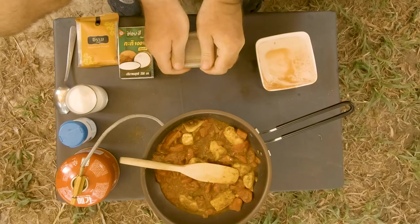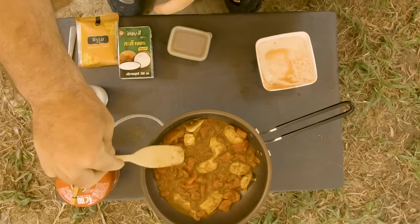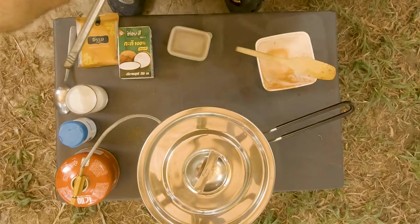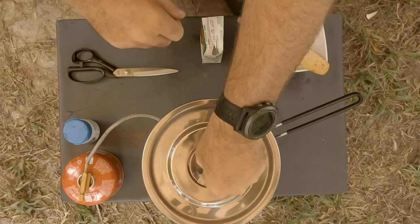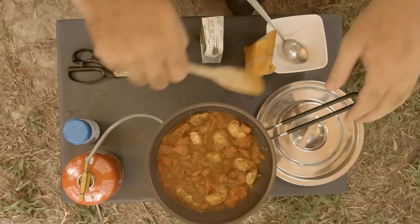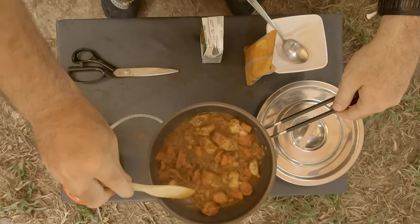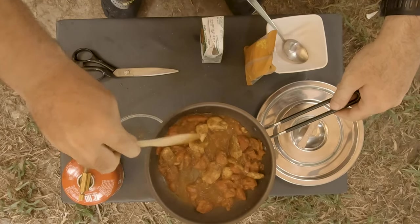I'll let this simmer for five to seven minutes. All right, it's been cooking for five to seven minutes just to make sure the chicken cooks through — and it smells fantastic, I can tell you that much.